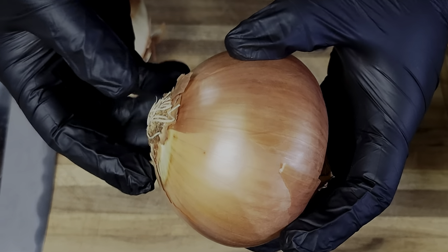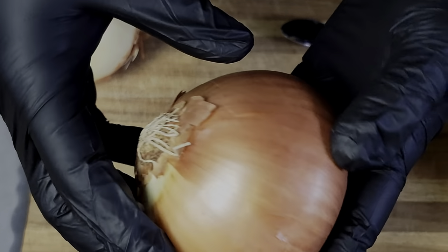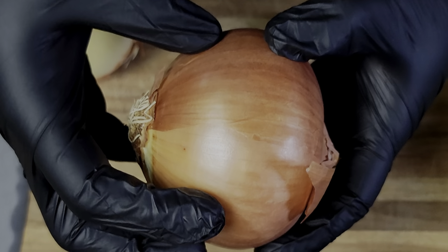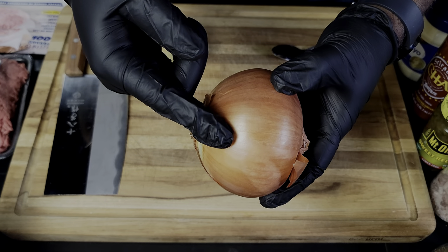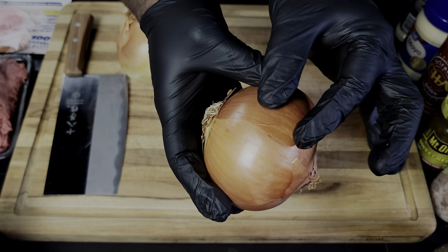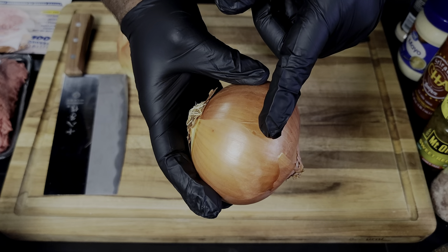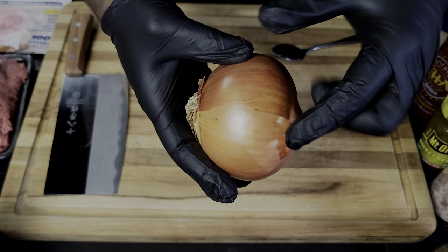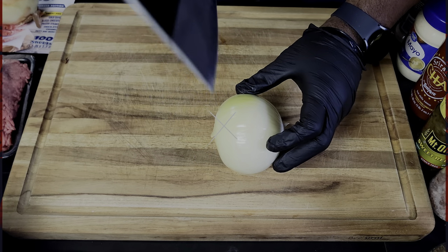You want to go with a large yellow onion because what we're gonna do is cut the middle out — that's gonna make your onion bun. We're gonna get this unwrapped and cut about a quarter of an inch — a little bit more than a quarter of an inch — and that'll be the perfect size for your onion bun.